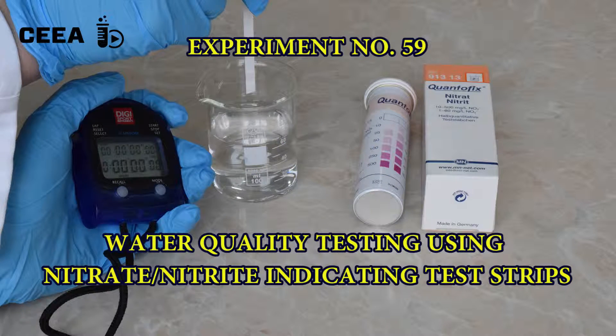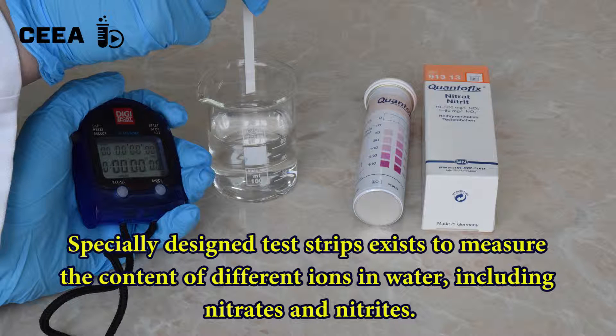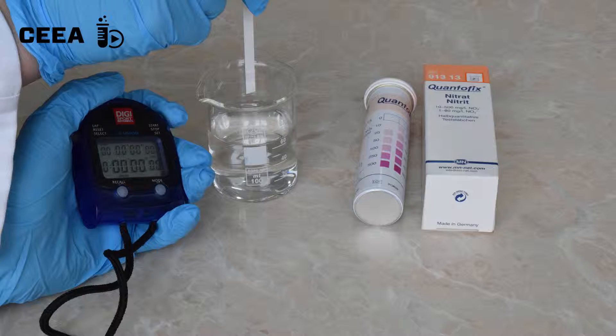Water quality testing using nitrate test strips. Nitrate and nitrite in water can be easily traced by using specially designed test strips.